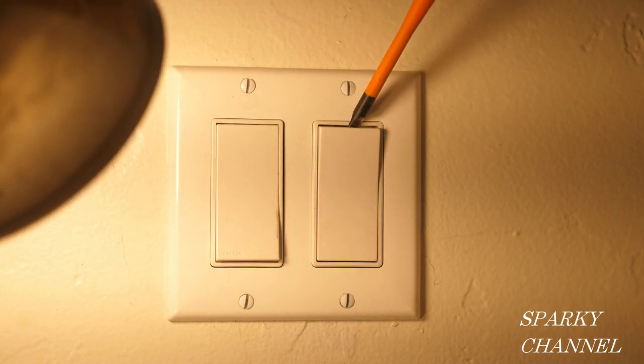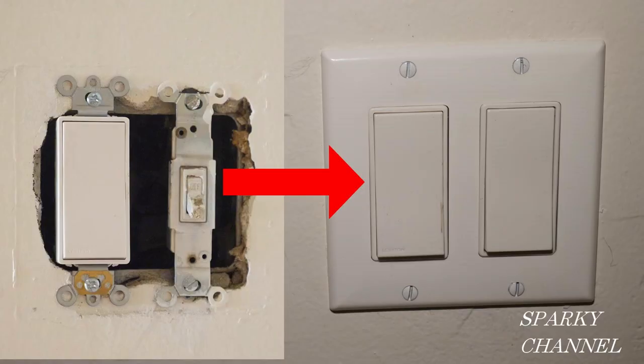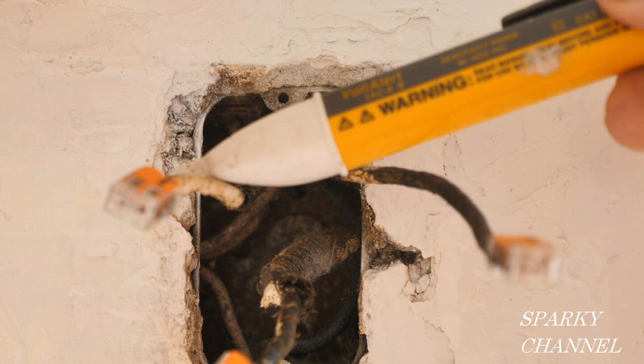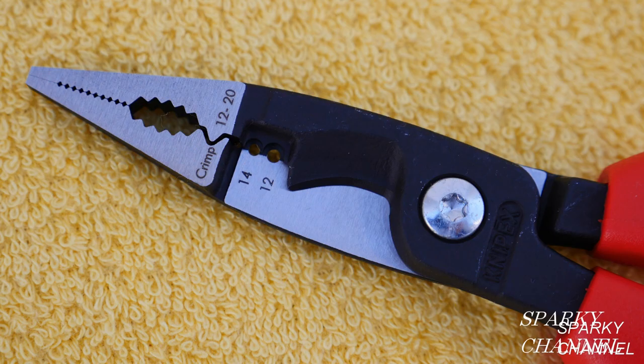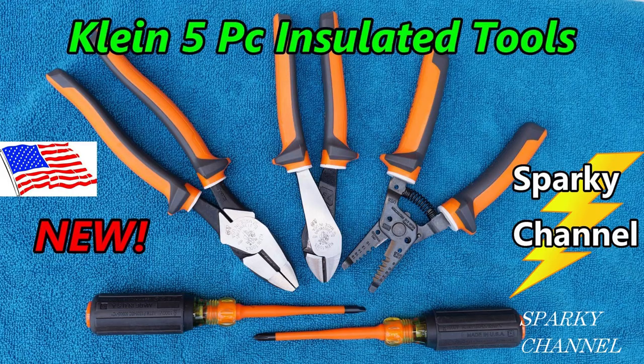That's how to install a single pole switch next to a three-way switch. This video was sponsored by absolutely nobody, so I just used all the tools that I really wanted to use, the ones that I thought were the very best. I'll put links in my video description for my Fluke meter tester, the 117 electrician's meter, and the Fluke 1AC voltage detector — those are tools I work with all the time. I'll put a link for the Kinepex electrical installation tool. Mine is 1000 volt insulated — they make them both insulated and non-insulated, I'll put links for both. And I used the Klein 1000 volt insulated screwdrivers. Those are all great tools and I'll put links for all of them in my video description. Okay, thanks!